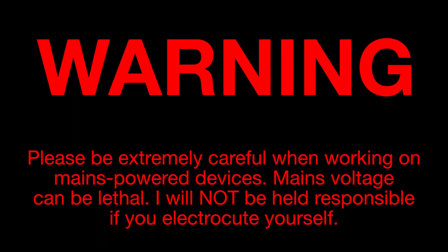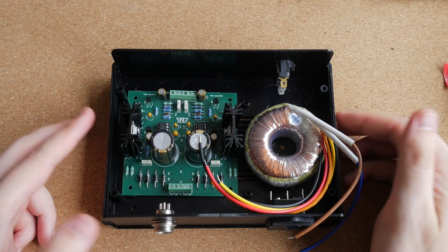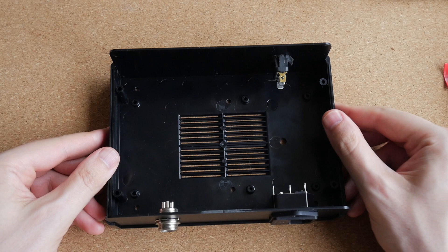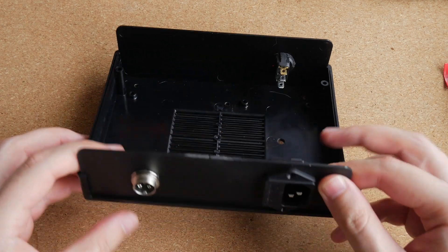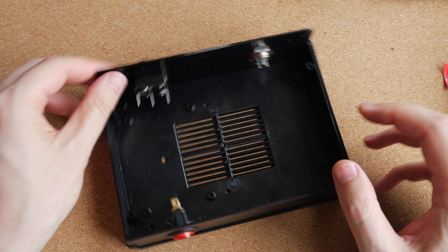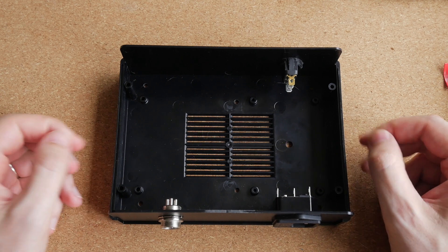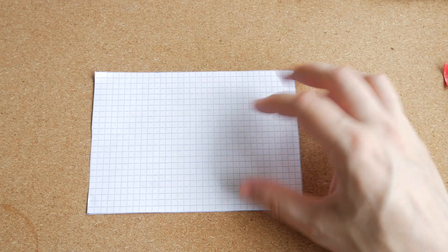I will not be held responsible if you manage to electrocute yourself. I'm building this power supply inside this plastic enclosure. I've already drilled the necessary holes for mounting the PCB and the transformer, and installed some of the hardware such as the connectors and the power switch. Unfortunately, the box I've got is just a bit too small — I will definitely fit everything inside, but it's tighter than I would like. When I ordered the enclosure, I laid out the PCB and transformer on paper to check they'd fit, but I did not account for the dimensions of the power switch.